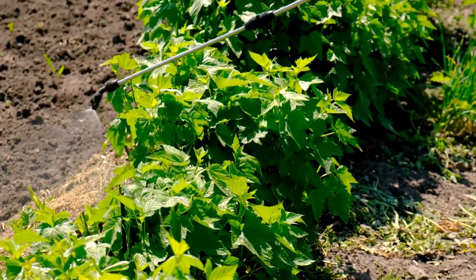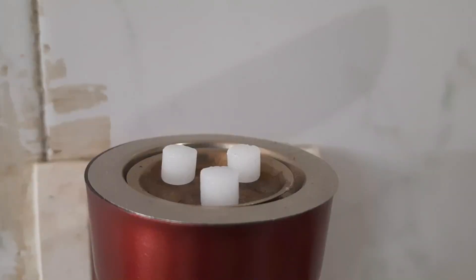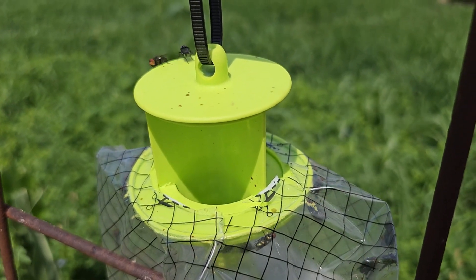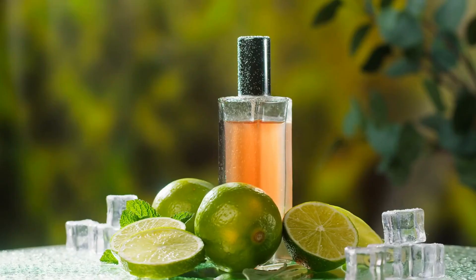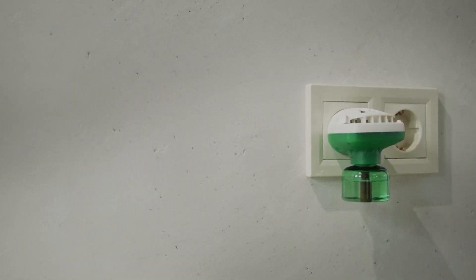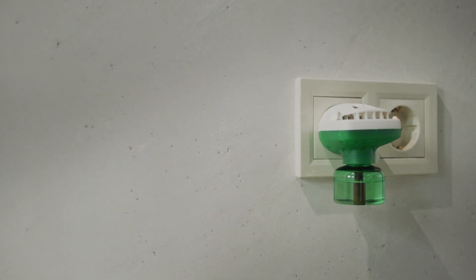Number nine: camphor. Burning camphor or adding it to your mop water might sound old-fashioned, but flies can't stand the smell. It's like creating a force field of scent that keeps them away from your home. Number ten: neem oil spray. Neem oil is a natural insect repellent, so mixing it with water to make a spray is a great way to keep flies at bay.